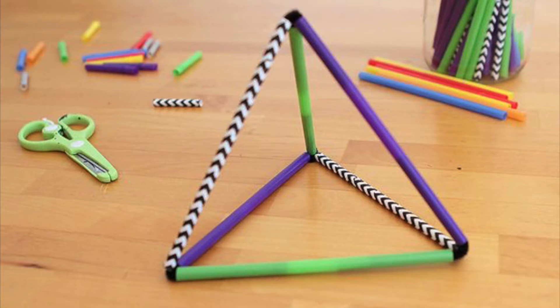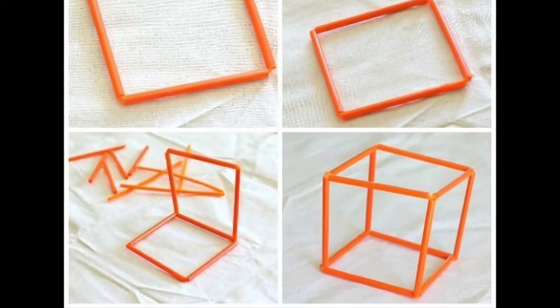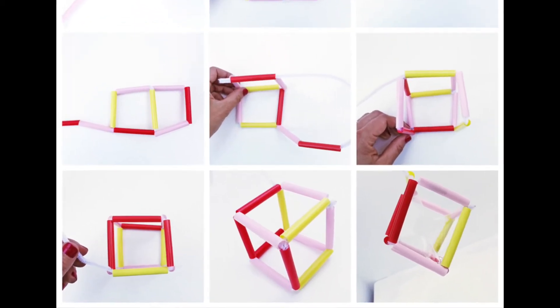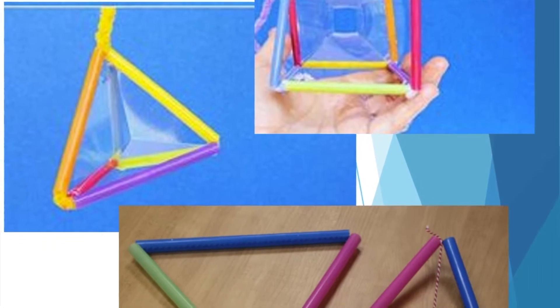Feel free to pause the video as you're making your wands. Once you are finished engineering your shape, tie your string on the ends. Depending on your creation, some of you may need to have the ends tied from corner to corner. Now look at your different shapes — your small 3D shapes and your large square or triangular shapes.